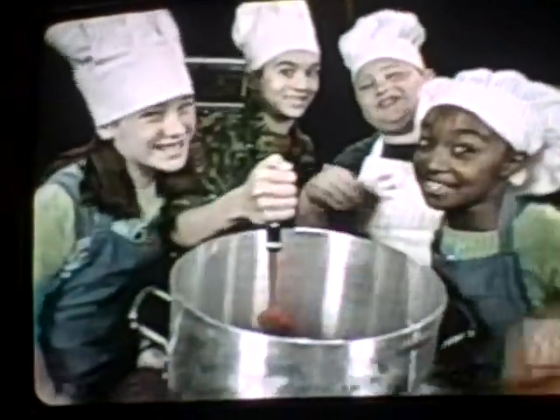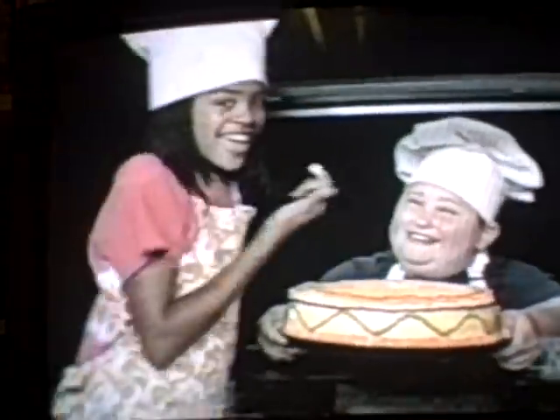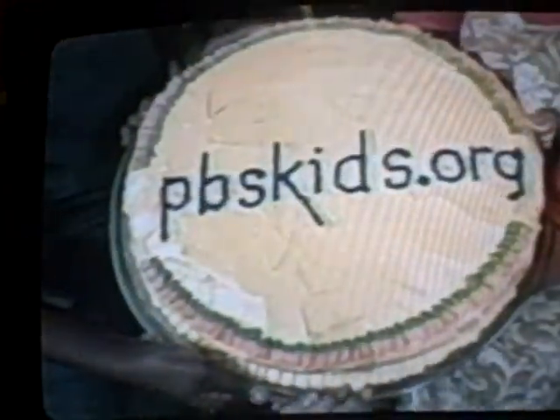If you're cooking up a storm, we need to be informed. When you're stirring up a stew, you've got to tell us what to do. Show us how you chop it, place it, any way you place it — if you want to see it on your TV, here's a simple recipe: you've got to send us an email. Send it to Zoom — email ZOOMkids.org, pbskids.org. Thank you.